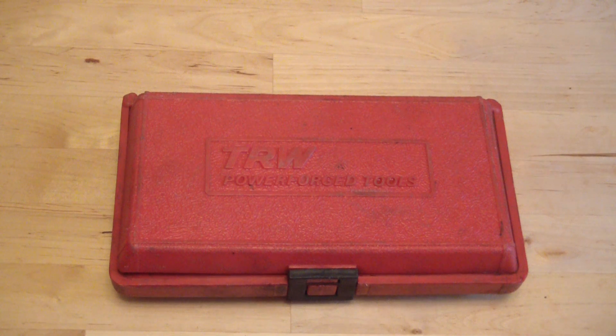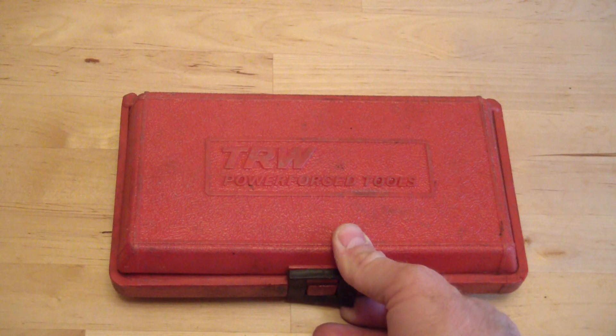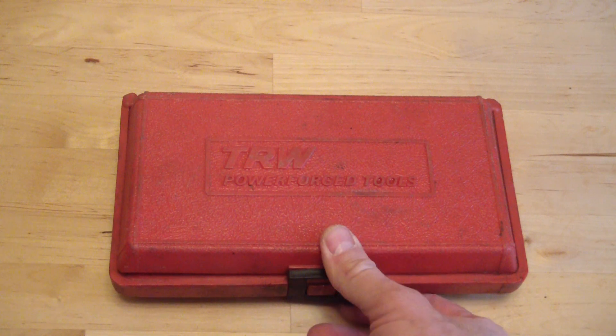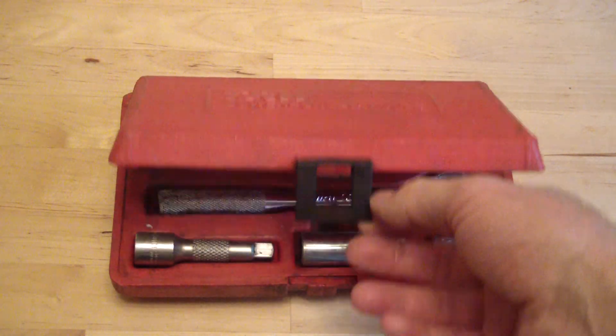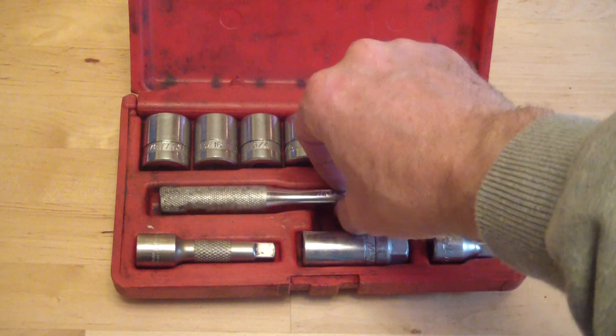Here's a close-up look at a TRW tool set. TRW is a big aerospace company. They sent things to the moon, built missiles, built automotive components, and at one point they owned a company called J.H. Williams, which they had make tools under the TRW brand name.